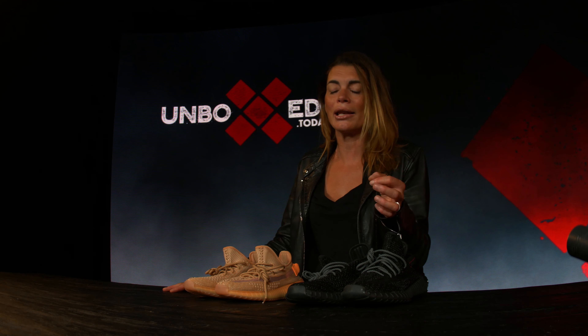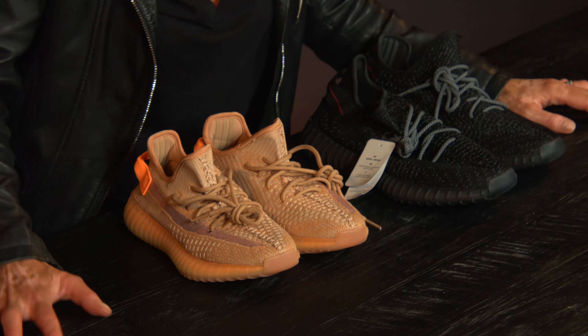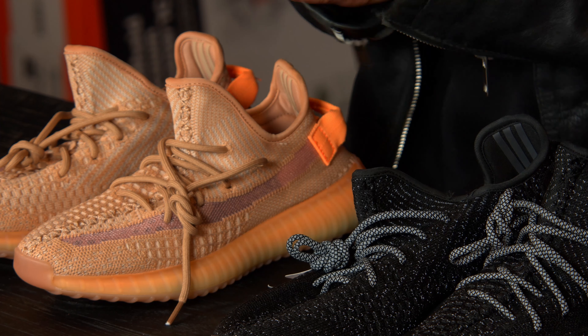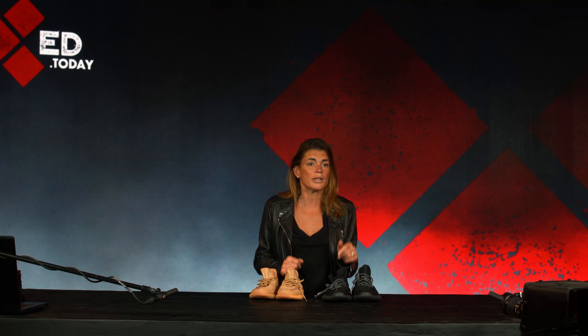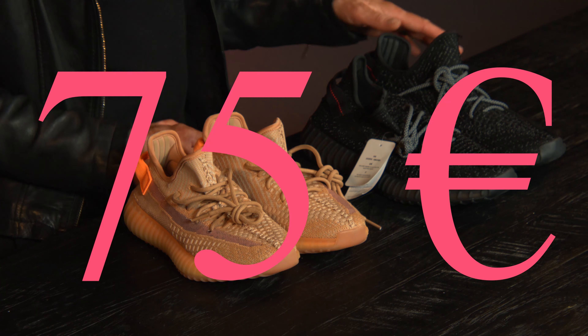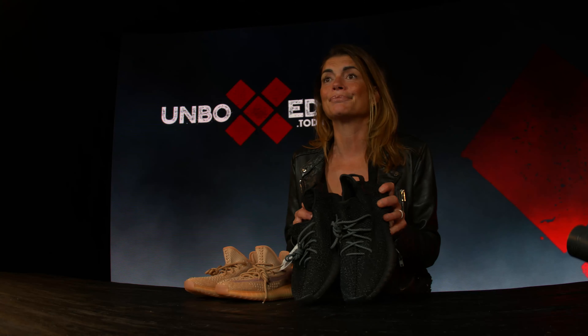Let's review these replica AliExpress shoes. It's not that I'm supporting the replica business — I only want to show you the facts. First of all, if you buy the real stuff you pay easily 500 euro or more. These ones I looked up were 75 euro.